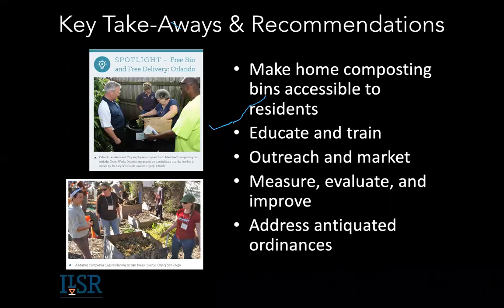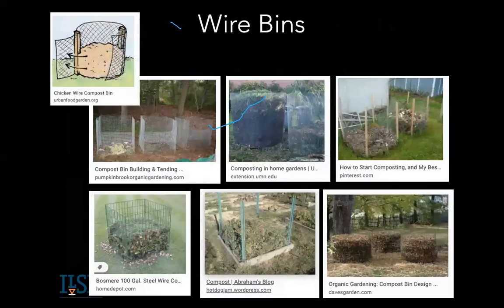One thing we also learned is that a lot of cities have antiquated ordinances on the books that say you can't harbor trash in your backyards or have piles. Sometimes the way that law is written would include even source-separated food scraps. So you might need to look into local laws.